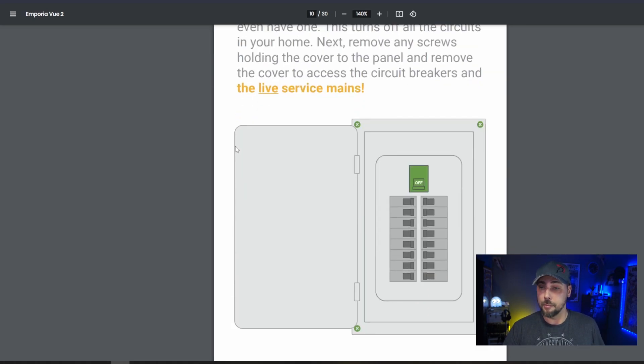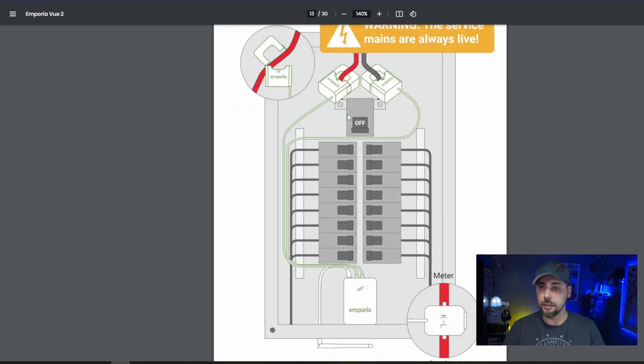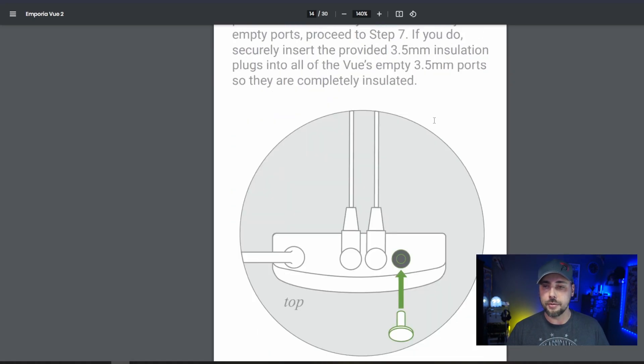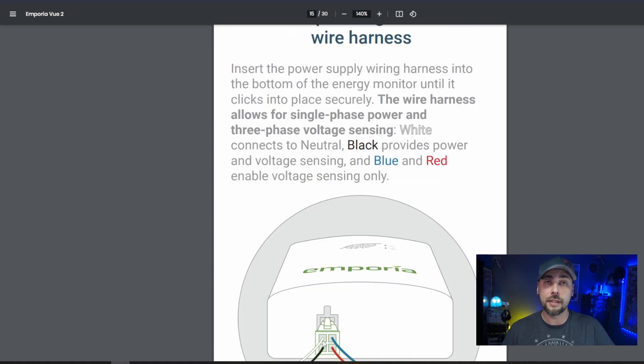Get the app — talked about that. Turn off the main breaker — talked about that. Find a place to put your monitor and mount the antenna. You can see in the diagram we're putting the clamp on the mains on the two primary poles with the arrow going in the direction of electricity flow. It's got a little three and a half millimeter jack that goes into the primary box. It comes with little plugs so if you don't use all available ports, you can plug them up so nothing gets in. The wire harness allows for single phase or three phase power — you're probably going to have single phase power in your home or home-based business.